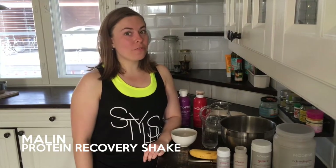Hi, Marlon here. Just got back from my 8km run. If you haven't seen how I got ready for that, check out the link. But now I'm going to show you how I make my awesome protein recovery drink.